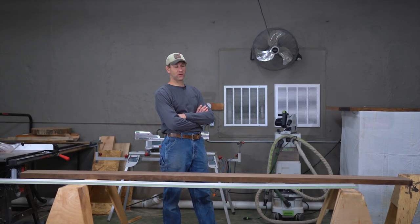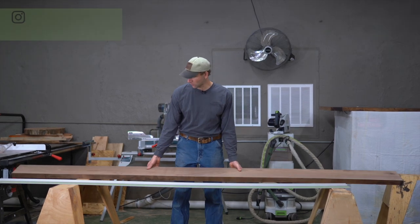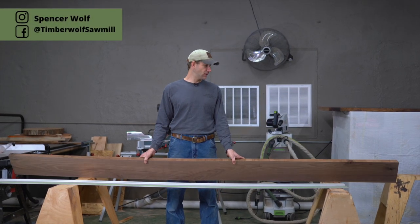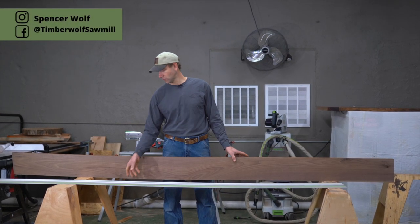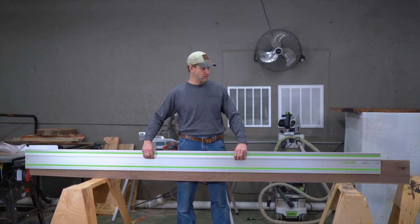Today we're going to be going over making long cuts with the Festool track saw. We're working on a walnut countertop — these are ten and a half foot, eight-quarter walnut boards. This is a 118-inch, or ten-foot, track, so you can see we're running up pretty short here.